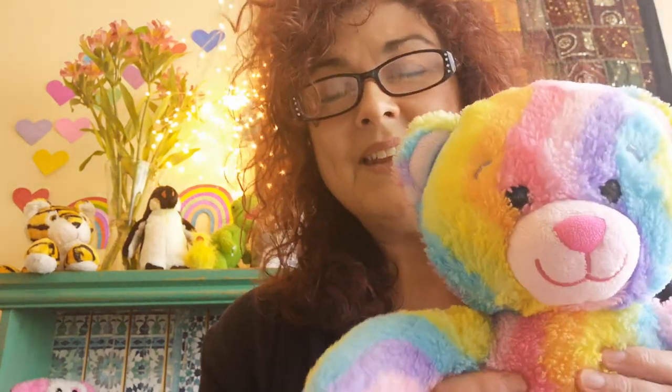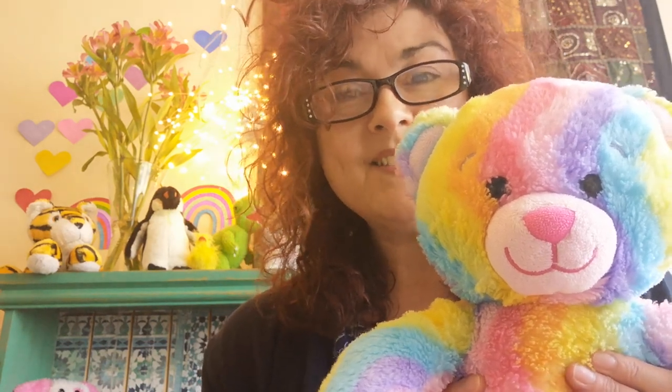Hello, my name's Jenny, this is Rainbow Ted. I work for Worcestershire Libraries and we've got another mini Bounce and Rhyme session for you. So get your teddies and let's start singing some songs. Here we go.